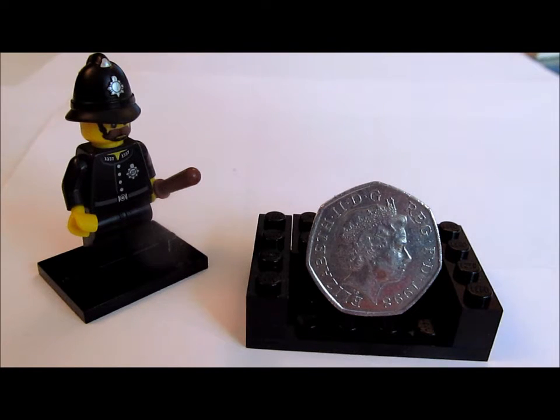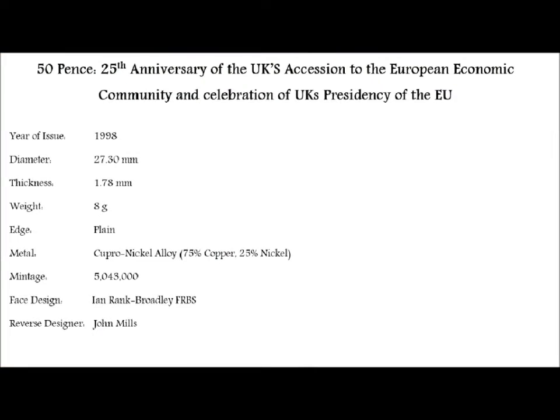Moving on, let's get to the coin review itself. Today, as you would have seen from the title, we are covering the 1998 50 pence, celebrating 25 years since the UK joined the EEC and the celebration of its presidency of the EEC — or the EU, as most people now refer to it, and how I'll refer to it going through the video.